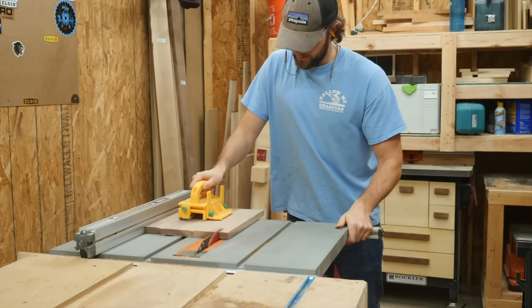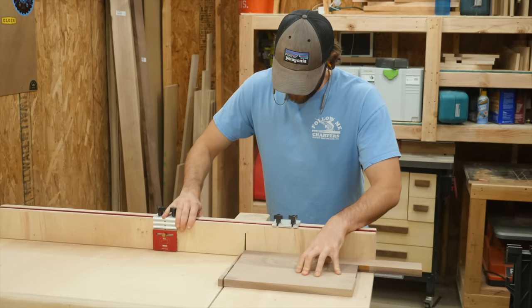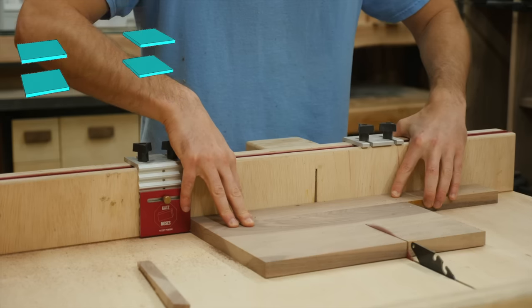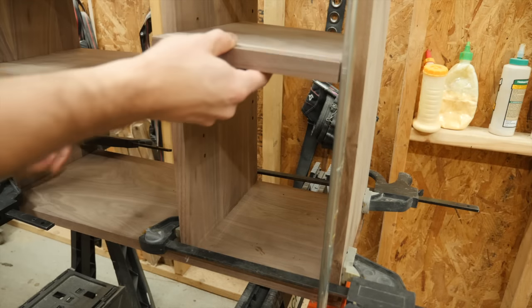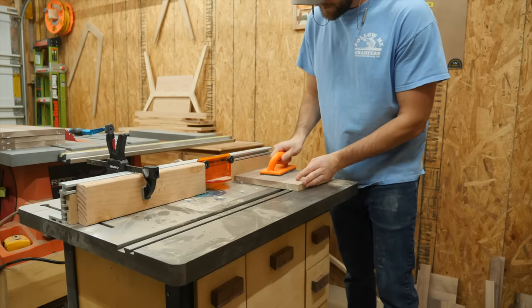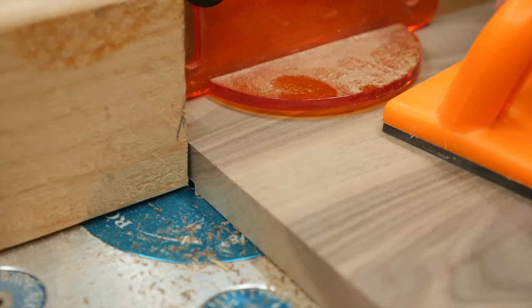With the main cabinet all situated, I took some of the panels I made earlier and started cutting them down to their final size — these will make up the adjustable shelves that go on each side. Since they're going to be sitting on shelf pins, to keep them from moving I routed a really small recess on the underside of each one.